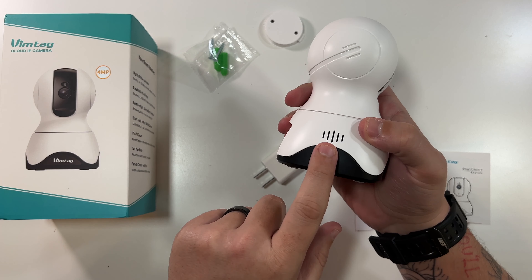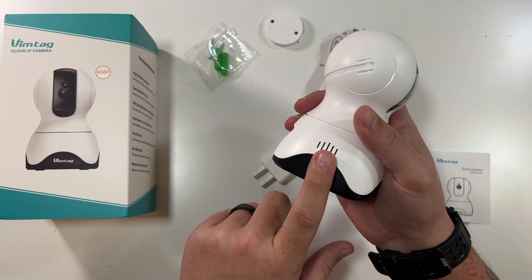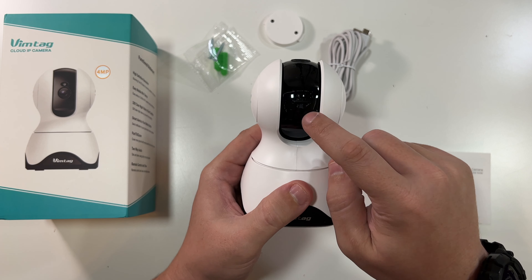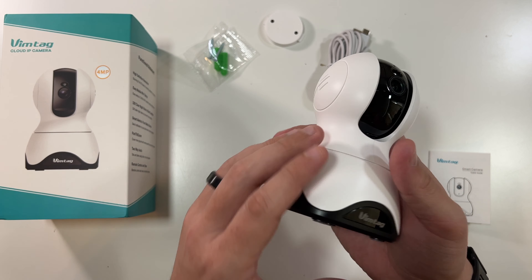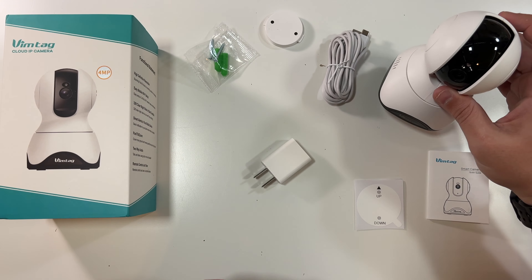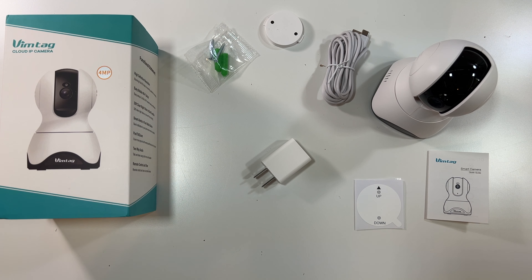I forgot to mention there's a speaker on the side, USB-C on the back, your camera, reset button, and micro SD card slot. Nice camera — feels like good quality. Let's see how the app and setup process works, so I'll clear off my table and grab my Pixel 6 Pro.